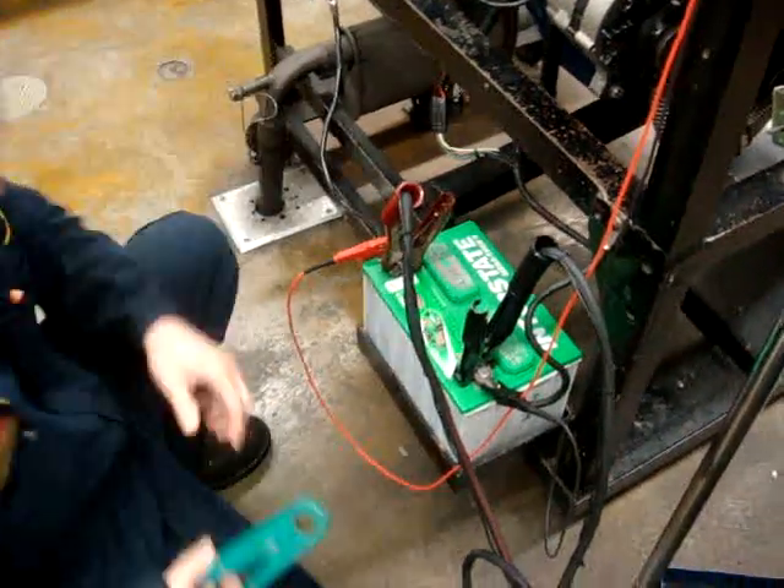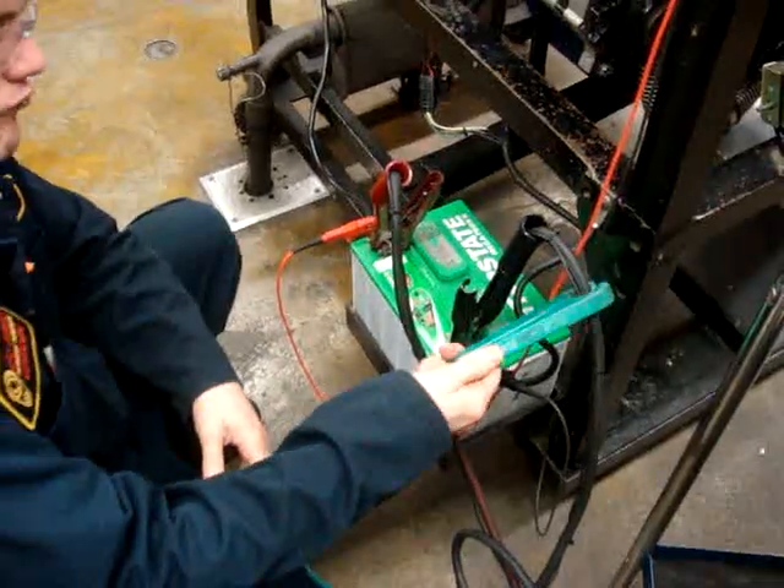Now we're going to get our amp clamp and we're going to go ahead and clip it onto either one of the cables coming from the VAT40 to the battery.